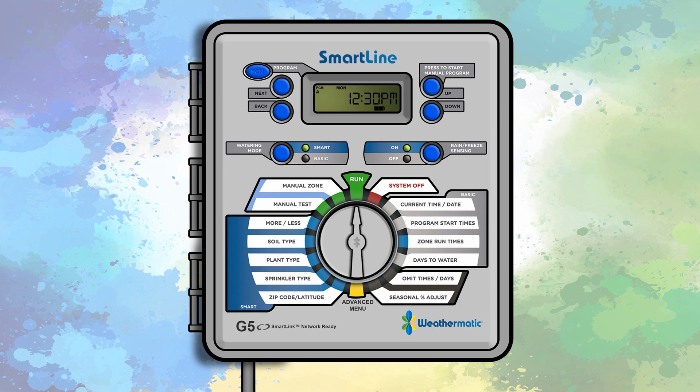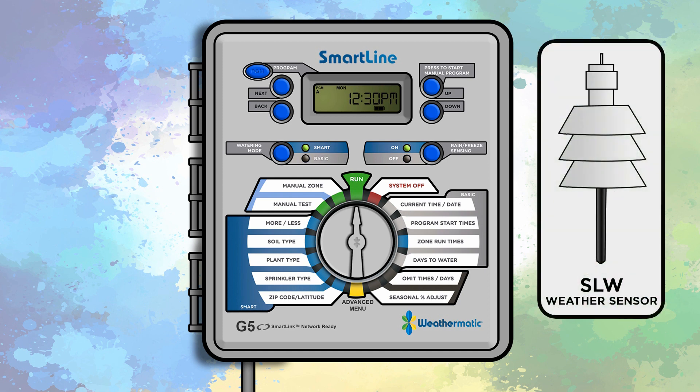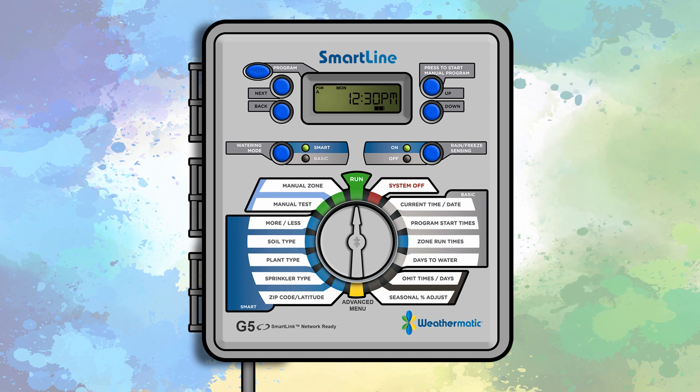Welcome to Weathermatic's Getting Started video series. Today we'll be looking at programming the SmartLine controller in Smart Mode. Smart Mode uses information provided by a SLW weather sensor and information programmed into the controller for more efficient watering.